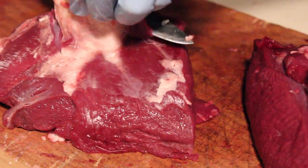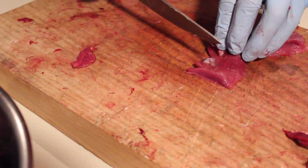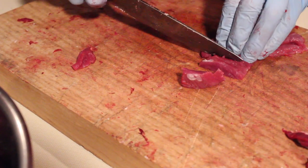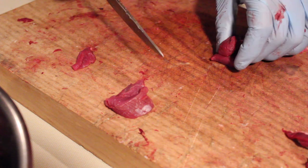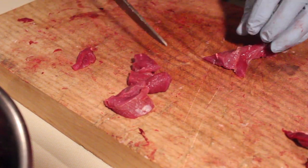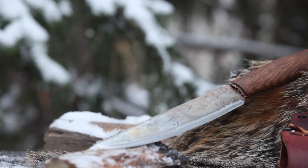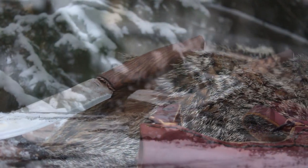Obviously this is a fully functional knife, but the advantage to doing this kind of in-field testing is I get to make improvements on future knives. Well, hope you guys enjoyed this video, thank you for watching, and until next time — be more Viking.